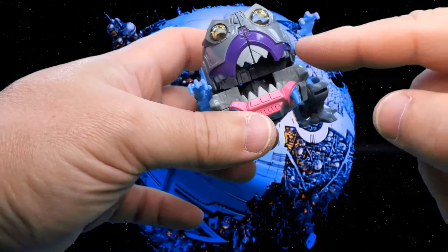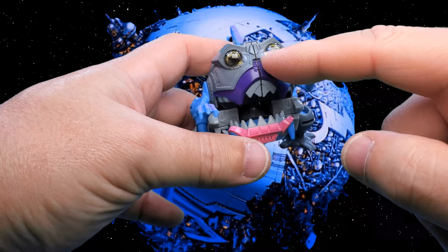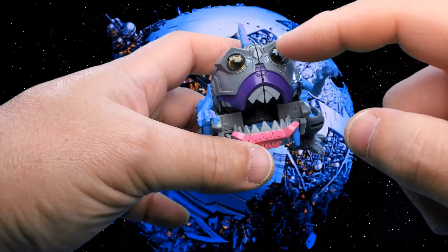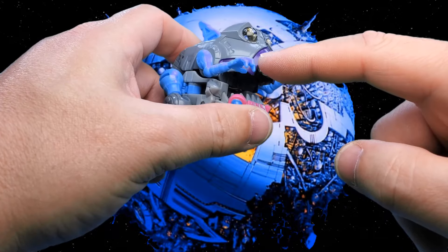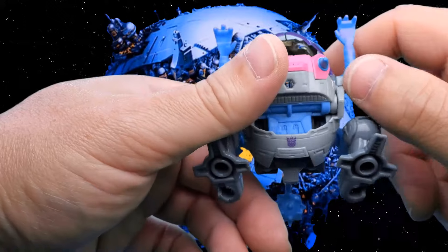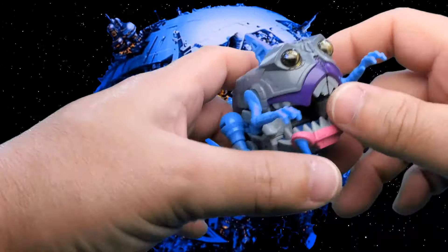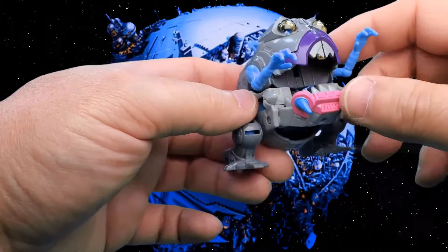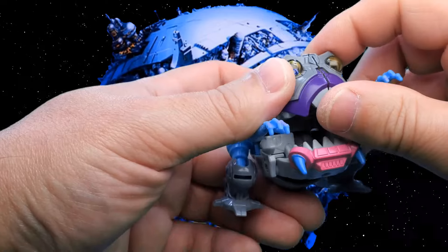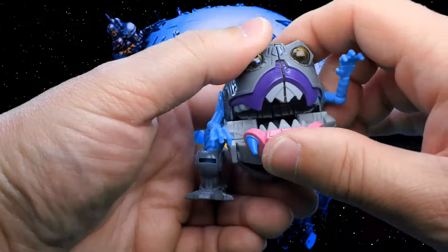Now let's take a look at Gnaw himself. You can see he's got some nice paint apps here. On the teeth, this may be paint, and it all may be paint because there is some translucent plastic here. I'm not sure if that whole panel is made out of this plastic or if it's just inserted in there — I never looked that close. Maybe we'll take a look during transformation. And if you move the top jaw too much down, it will split.